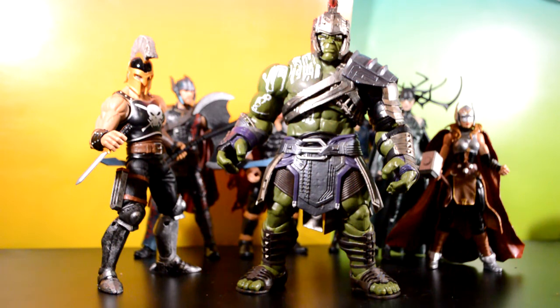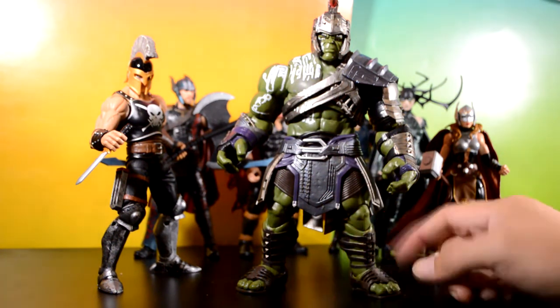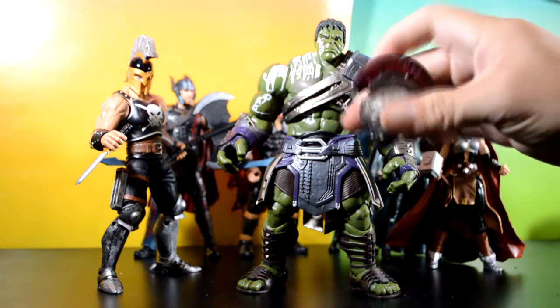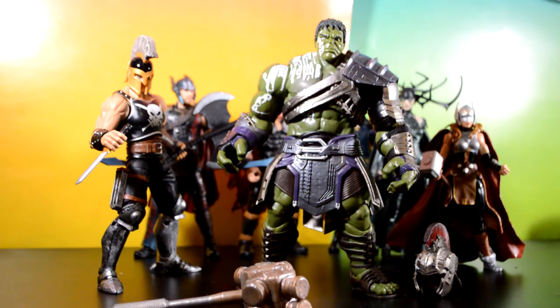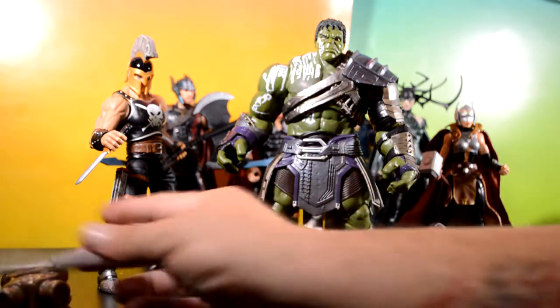Last but definitely not least is the Build-A-Figure Hulk. I was very excited to get this guy — I pretty much wanted the whole wave just so I could finish building him. Even though it's a movie figure, I'm excited because it's a Gladiator Hulk and it just looks freaking badass. I really like all the armor on his shoulders, biceps, forearms, and hands. I like the strap around his chest, the guard he has on, the undershorts, and the sandals. The helmet comes on and off on a soft plastic, and the hair came out really good. He also came with two weapons — a hammer and an axe — which I want to paint.